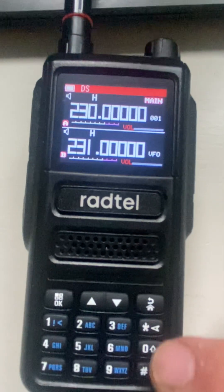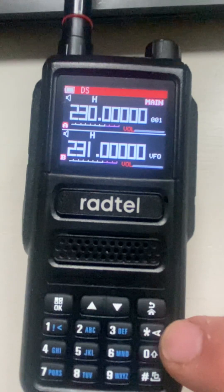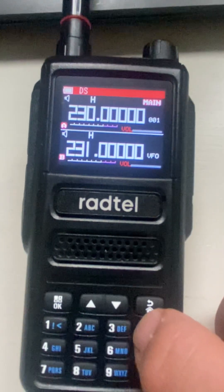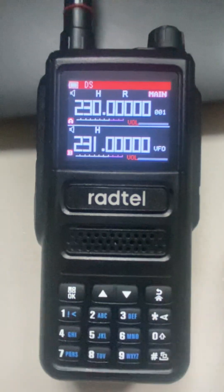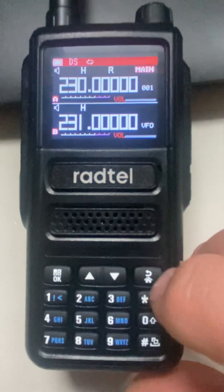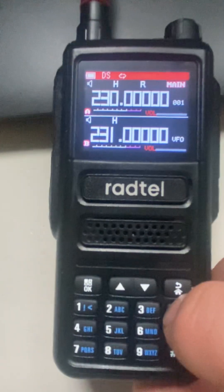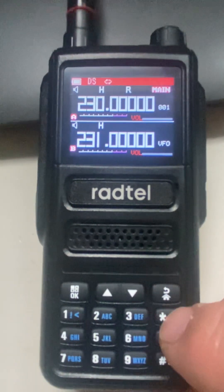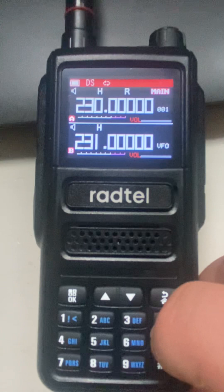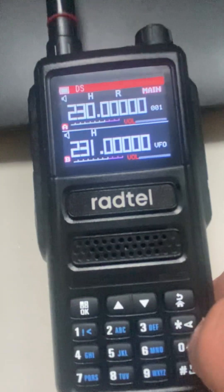Another way to start a scan that they don't show you is the asterisk/arrow button — press and hold that — scanning begins and it works that way too. So you can long press PF2 or just remember the side arrow button to start and stop scanning.